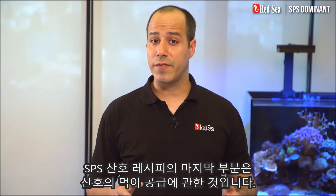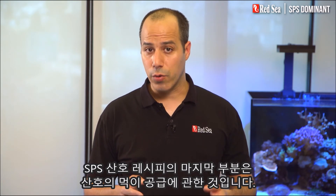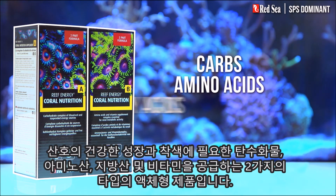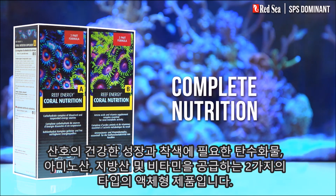The last part of the SPS dominant reef recipe is concerned with feeding your corals. Red Sea's Reef Energy A and B is a two-part formula that provides all of the carbohydrates, amino acids, fatty acids and vitamins your corals need for healthy growth and coloration.